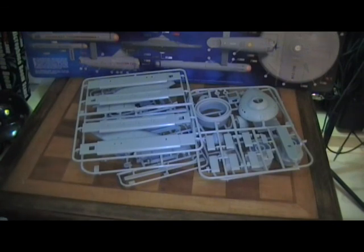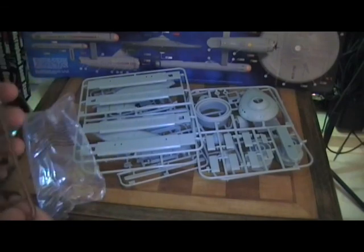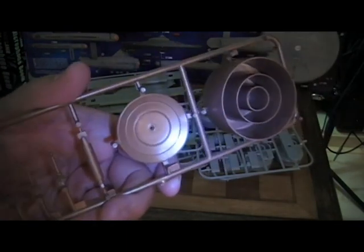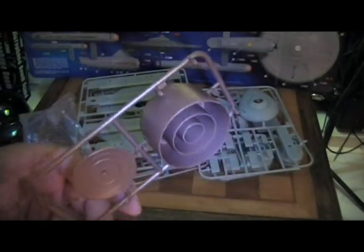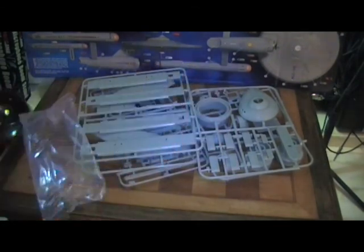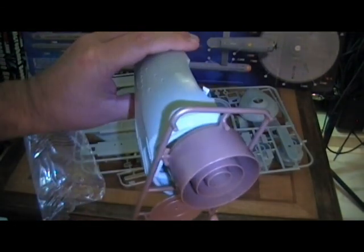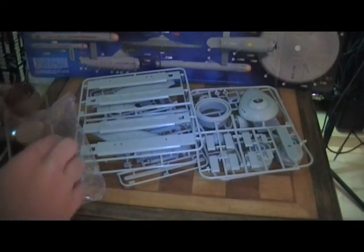Let me show you the deflector dish. Look at that — beautiful copper. You really don't have to paint it, but I did get the tester's copper especially for this. But it's beautiful. It's going to go right there as the deflector dish.